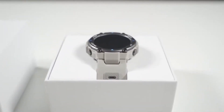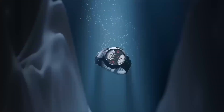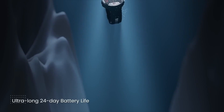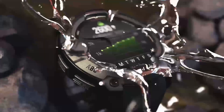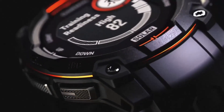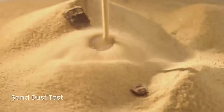Let's talk price. The Fenix 8 AMOLED series starts at a hefty £869, or around $999, and goes up from there. This is a significant jump from its predecessor. For comparison, an Apple Watch Ultra 2 is around £799, and the Garmin Forerunner 965 is £499.99. It's definitely a premium price tag.